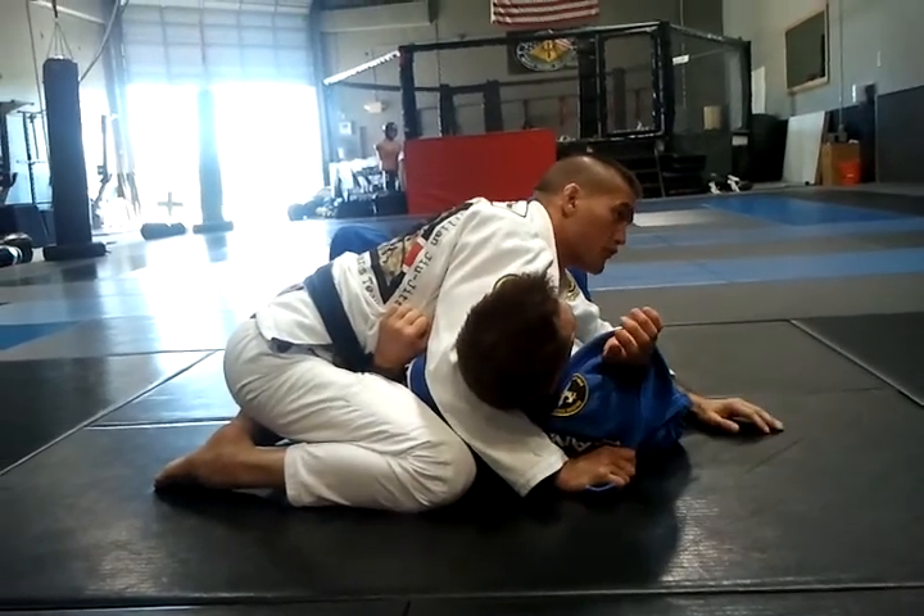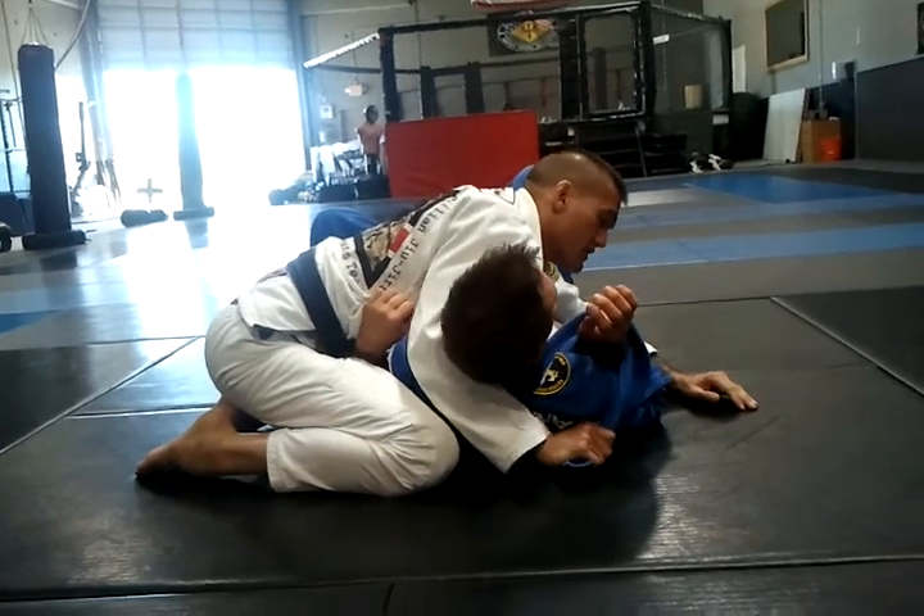This is not something that you do for no gi. This is primarily a gi technique. So I'm here controlling.